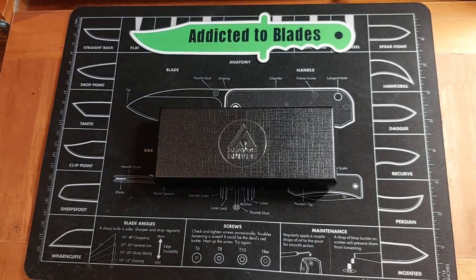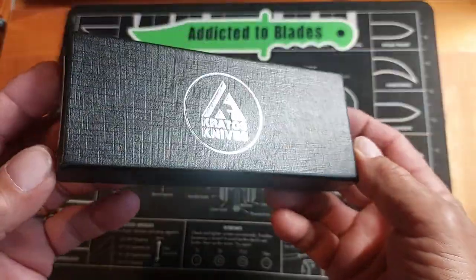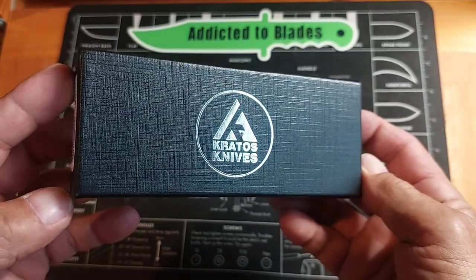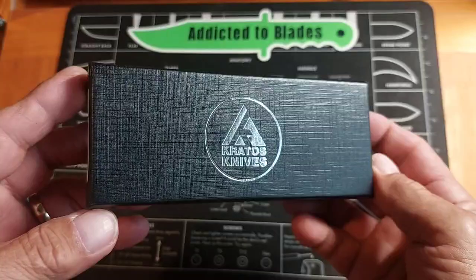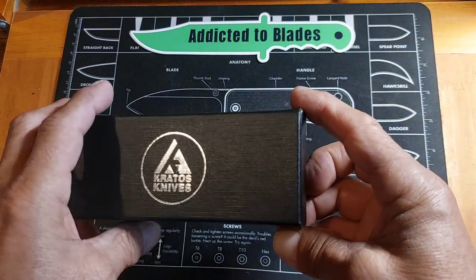Hey, it's John from Addicted to Blades. I want to take a look at a knife I won in a giveaway on Instagram from Kratos Knives — or Kratos Knives. I'm not sure how you pronounce it, but I didn't really know anything about them until I won their giveaway.